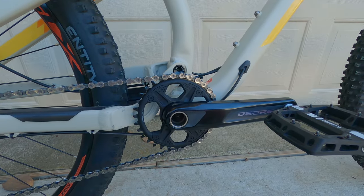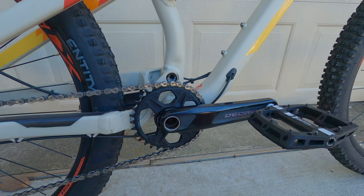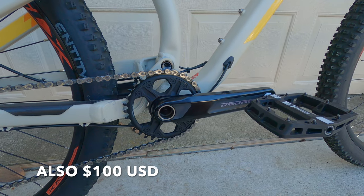For the crankset — the one-by crankset — we used the new Shimano Deore crankset. The reason I selected that is because we were able to reuse the factory bottom bracket. It was literally plug and play and it is a solid upgrade.